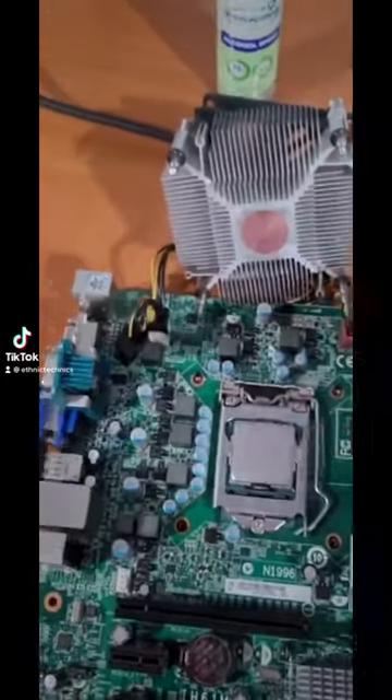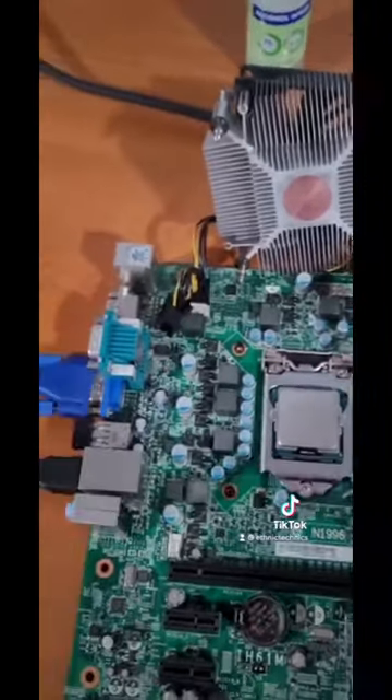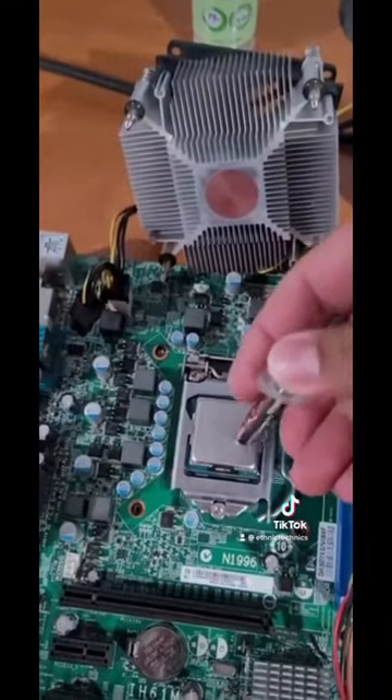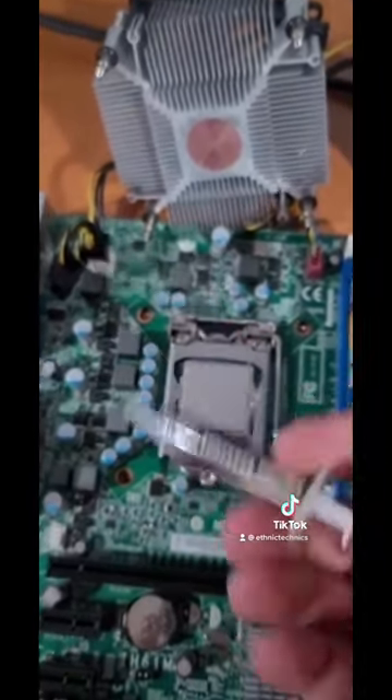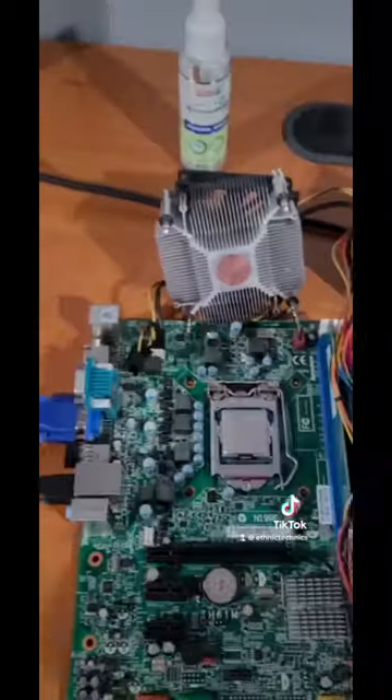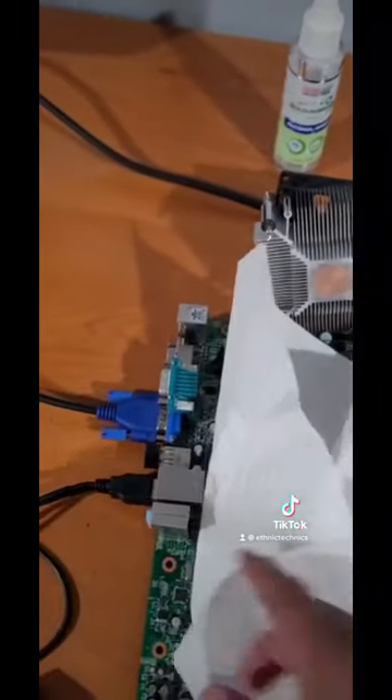Hello, happy bees! Today we're doing a special video — we're going to re-paste the computer, but we have one problem: we ran out of thermal paste. We have to check what we have. Hamouda, what do we have in the fridge?